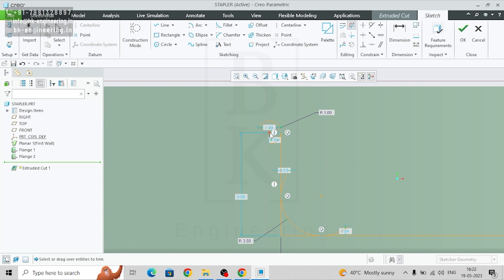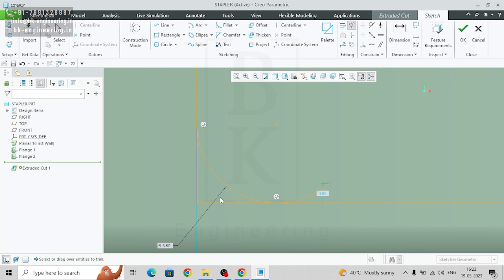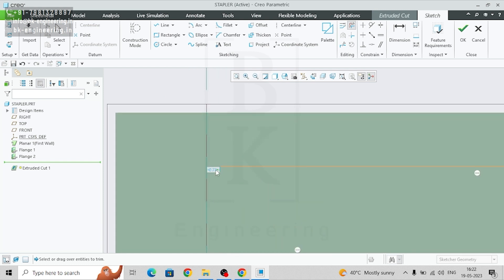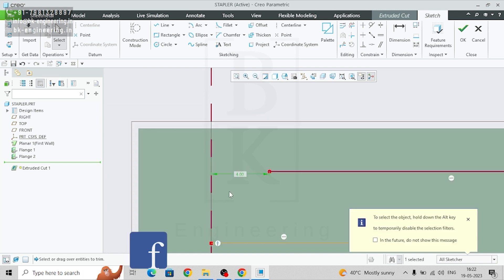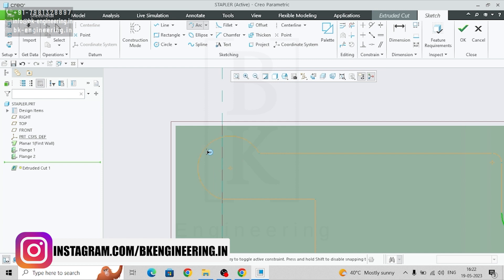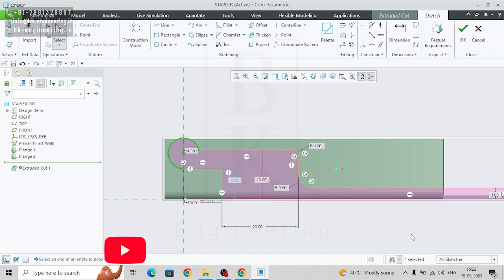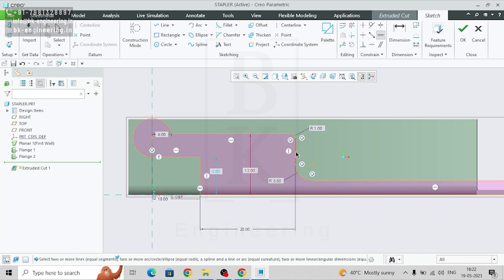Now delete the segments and points we don't need. Give this distance as 4 and this as 4. Go to three-point curve, select this end point, this end point, and the center point on the center line. Then go to equal and select this line and the horizontal/vertical line.